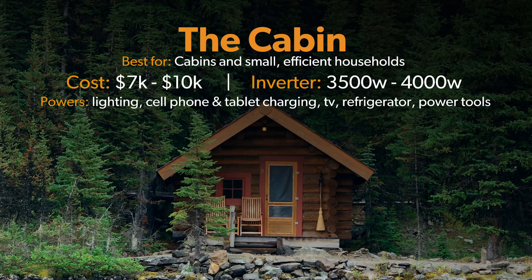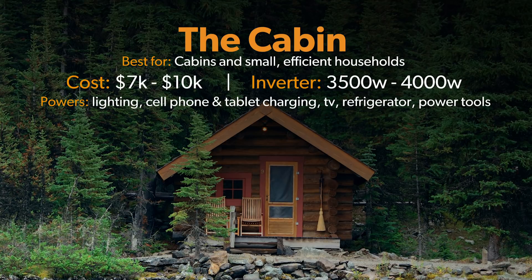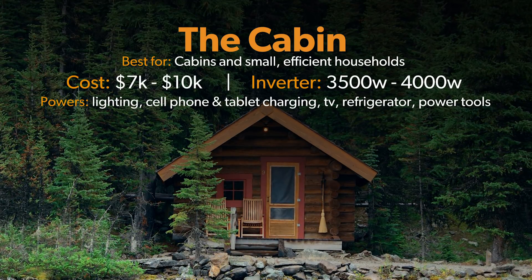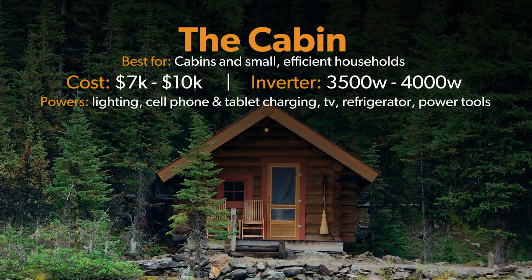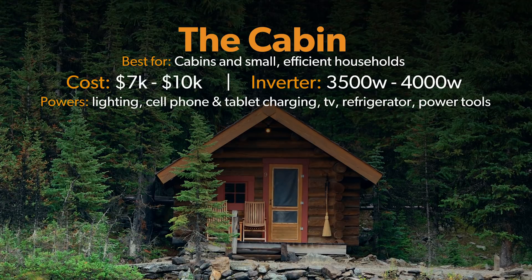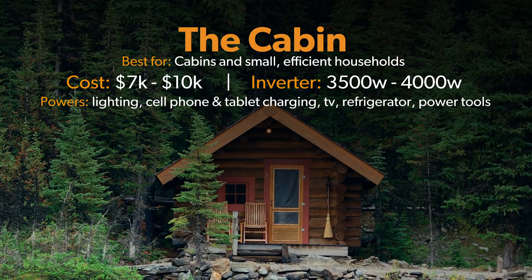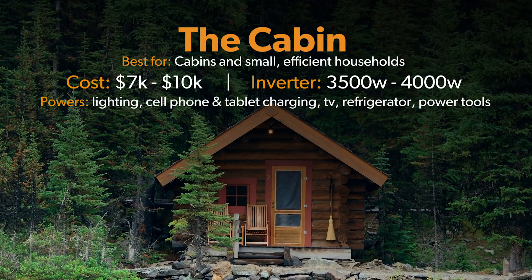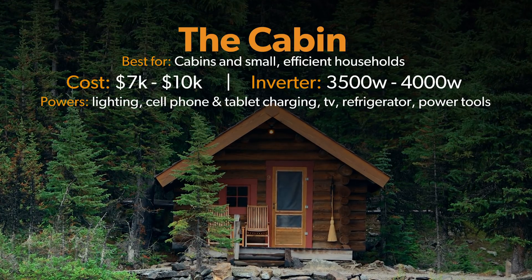The Cabin systems will range between $7,000 to $10,000. The inverter will range from 3,500 to 4,000 watts. This system is perfect for small cabins and very efficient small households, commonly used for basic lighting, cell phone and tablet charging, TVs, a basic refrigerator, and very small power tools.